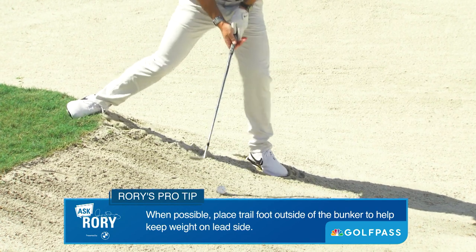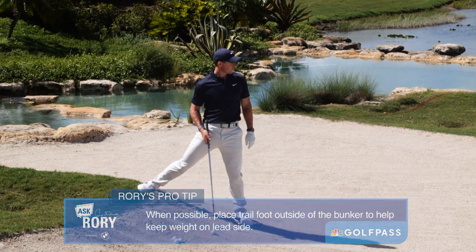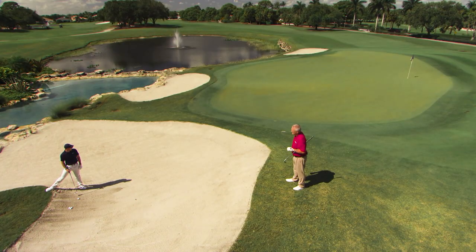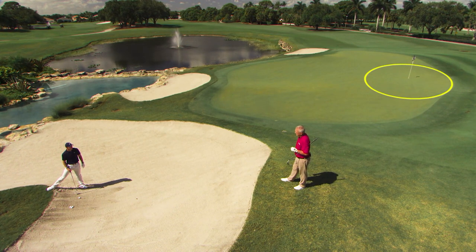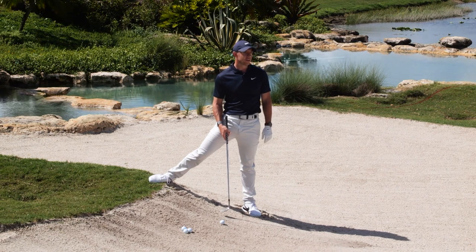I'll try and demonstrate that. What would your expectation be here, Rory — are you going to settle with getting it out and somewhere near, or trying to get it really close? Honestly, anything inside 12 or 15 feet I'd be pretty happy with from here. It's a very difficult shot, and you've got the contours on the green to deal with as well — there's a lot to a shot like this.